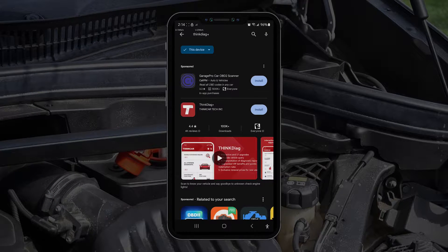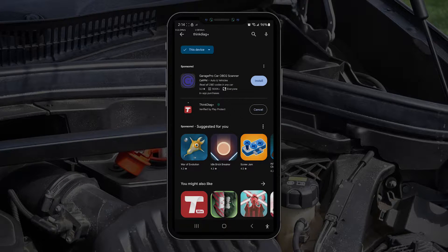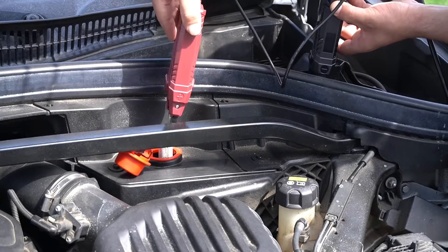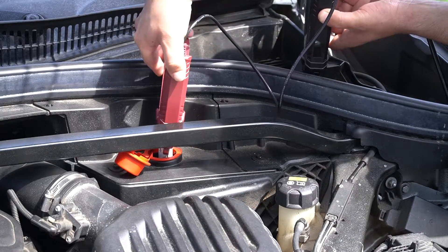First, you'll need to install the ThinkDiag Plus app on your mobile phone. Next, you'll want to connect the ThinkEasy clips to your vehicle battery while the engine is off.